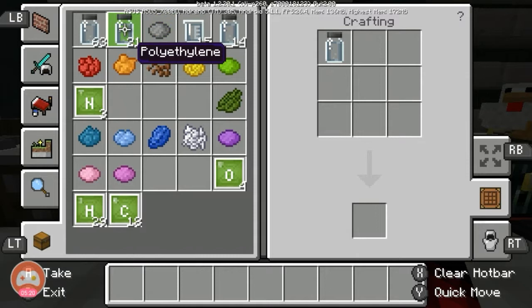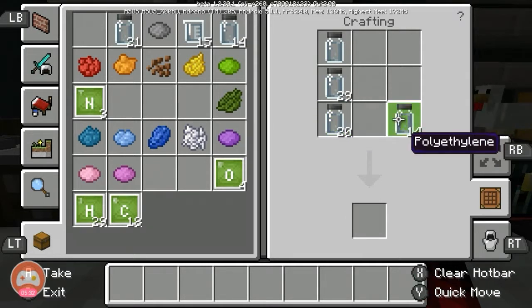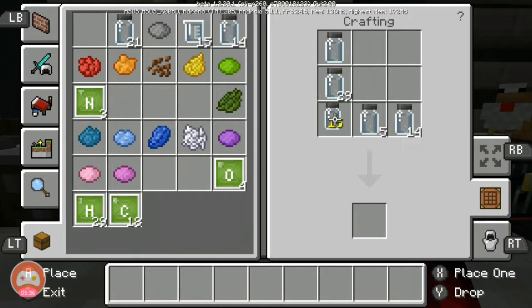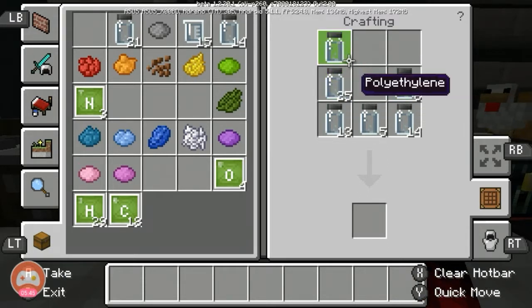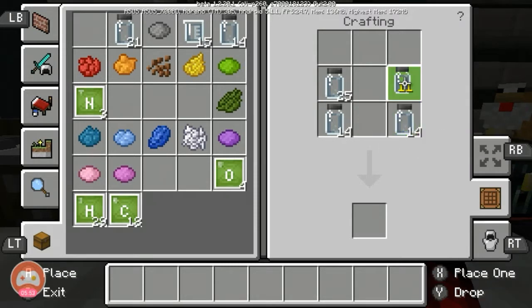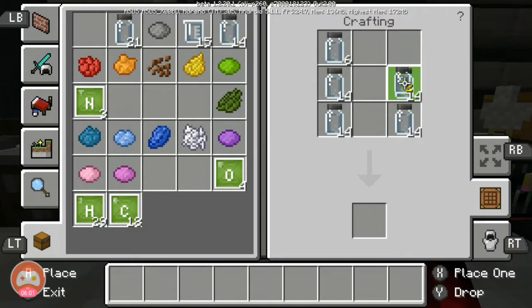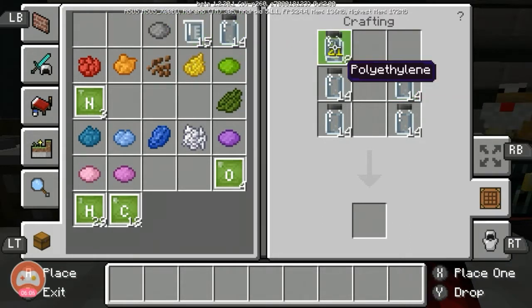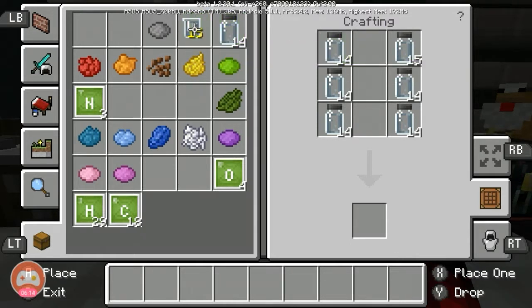I need to divide this - about 14 to 15 per color slot. Let's place the polyethylene in every slot - that's 14 here, and 16 here. We need to place the polyethylene once more, 4 more. Then place the hydrogen peroxide in here.